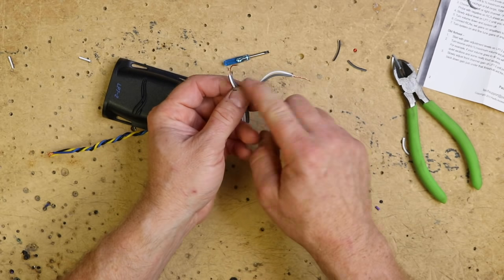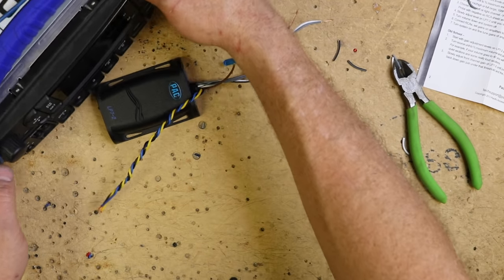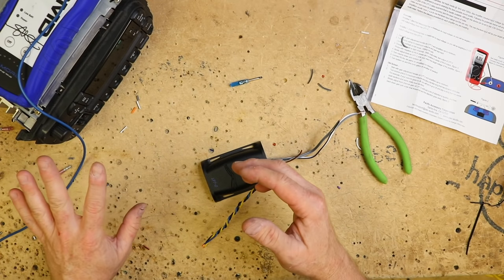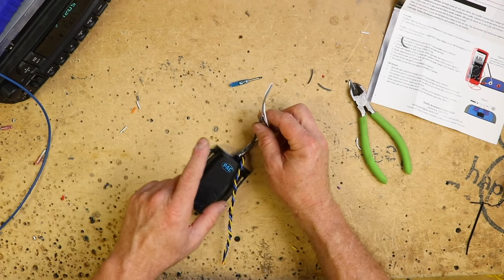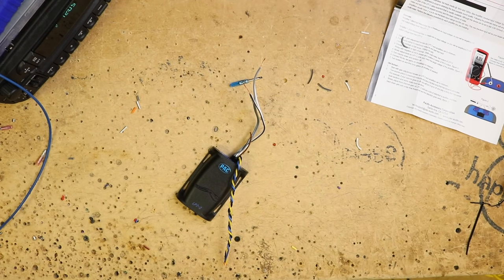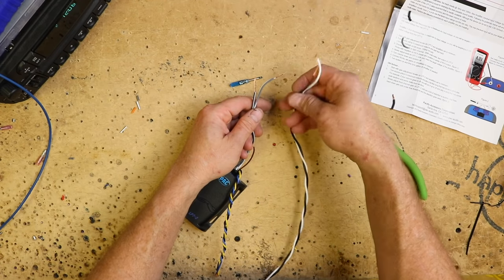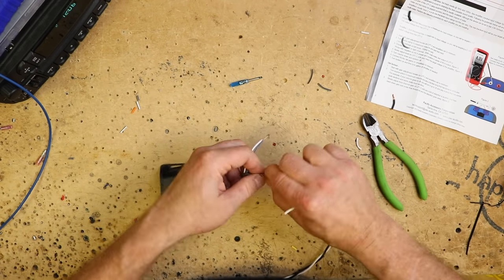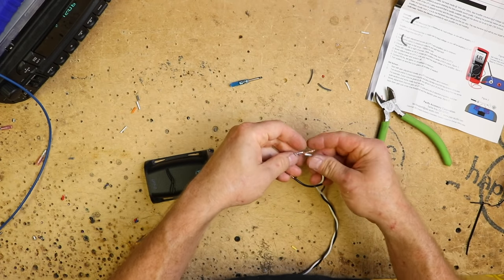Now we want to take that and hook it up to the output of our radio, which we have sitting right here. This is just a standard Chrysler radio — it has speaker-level outputs, which is what you're going to run into most of the time. Now, I cut these two wires at different lengths, because any time you're extending them you don't want the two next to one another. It's much easier if you leave some space — for the heat shrink, butt connector, tape, whatever you're going to use. I like to stagger the connections.